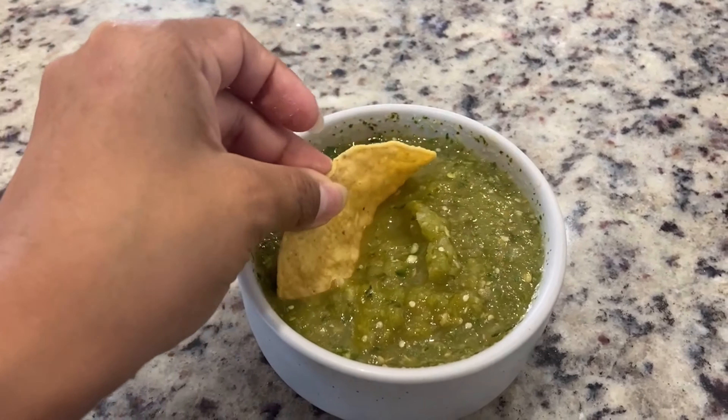What I like to do is put half of that in a mason jar and keep it. This is my salsa for the week — if it even lasts that long! You can store the salsa for up to a week to about a week and a half in your fridge and just pull it out any time.